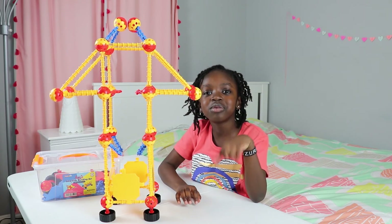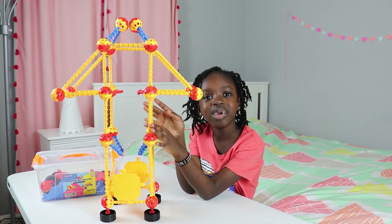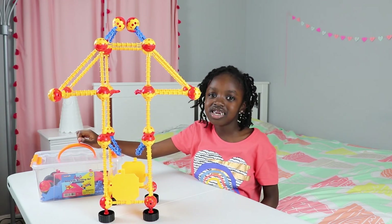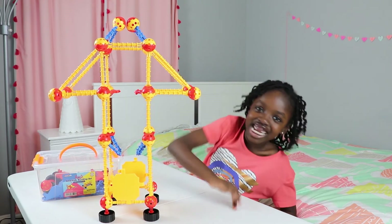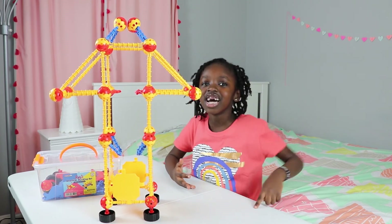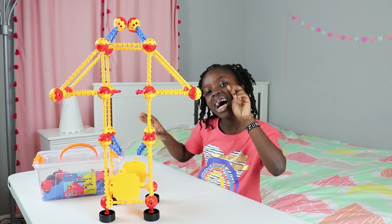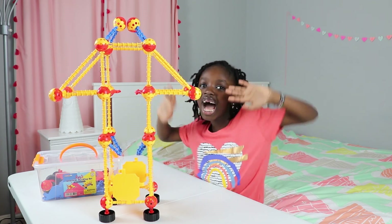We got this from Amazon, so we're going to put the link in the description if you want to buy it. It's linked in the description below. Thank you guys for watching — don't forget to like, comment, share, and subscribe. And don't forget to share what you made with these. Bye!